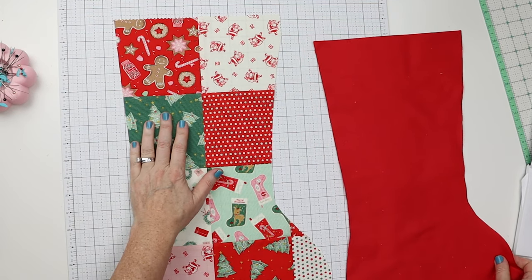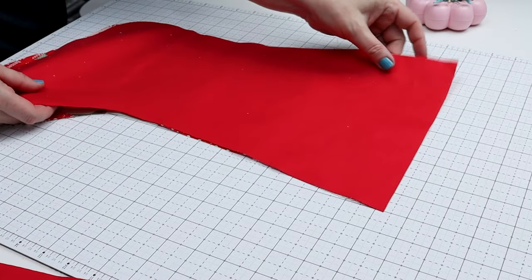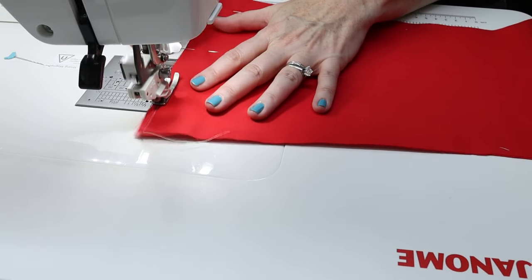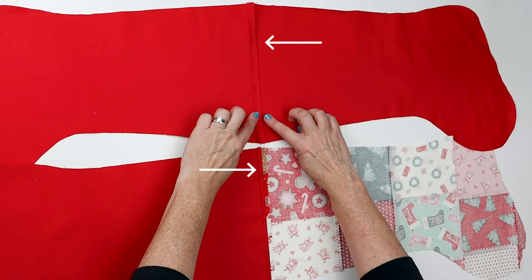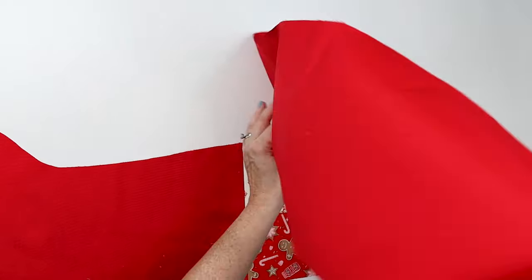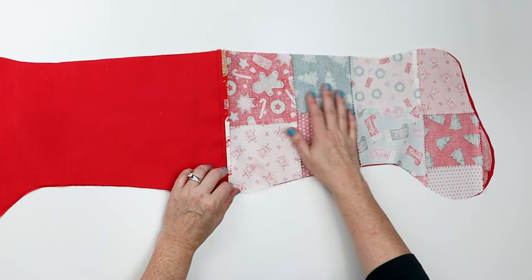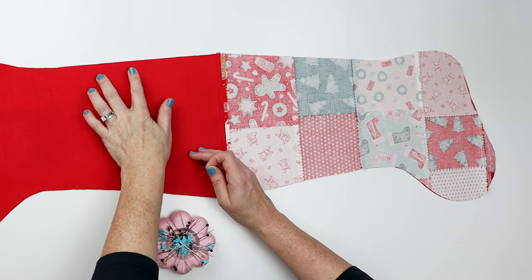Our next step is to sew the front and back together and the two pieces of lining together at the top edge. Because I picked red that doesn't have a definitive right or wrong side, I'm just going to put these one on top of each other, pin along the top, and do the same thing for the linings. We've sewn these together and pressed open the seams — and voila, the lining now has a wrong side and a right side. So we're going to put these right sides together, lining up the seams and making sure the feet are all going in the same direction, with the more detailed patchwork side on top so the seams stay in the direction they're pressed.